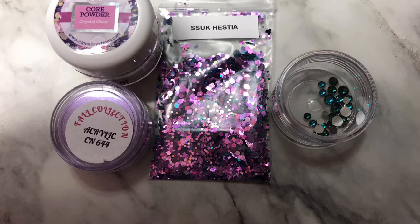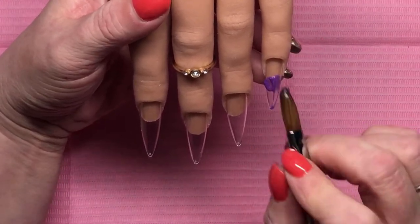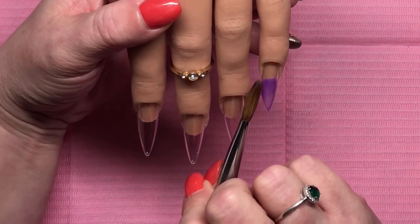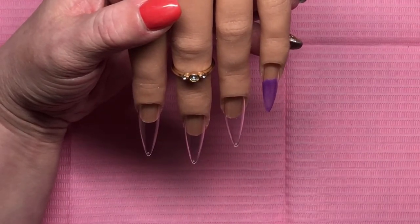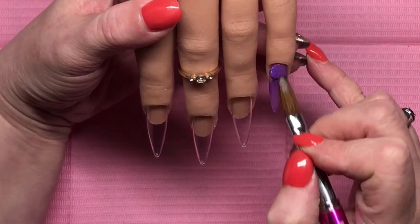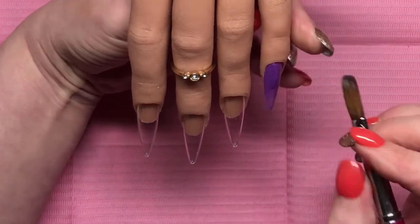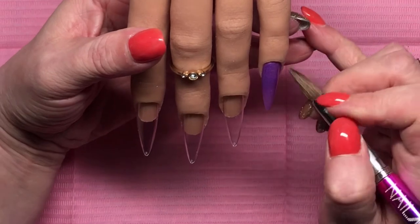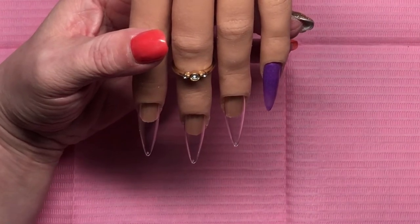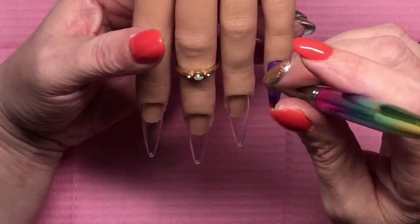Hi guys and dolls, welcome back to another video! It's Michelle from Michelle's Mayonnaise. Today I'm using these gorgeous products to create a set. Forgive my application — I am getting back into acrylic after about a month off. I'm going to do some online training; one is number 644 from Cafe Nails — I think she's on YouTube as well as on Instagram. I'll link her specifics down below.